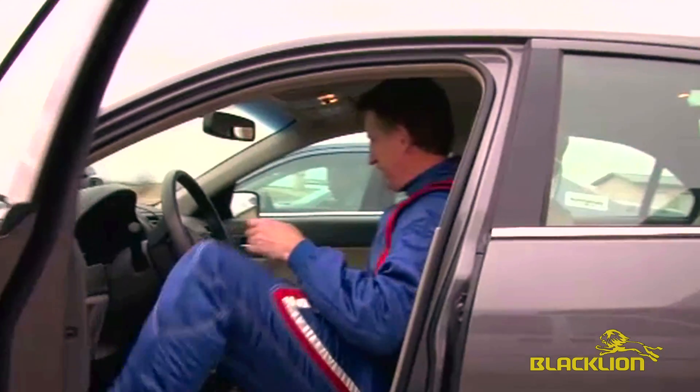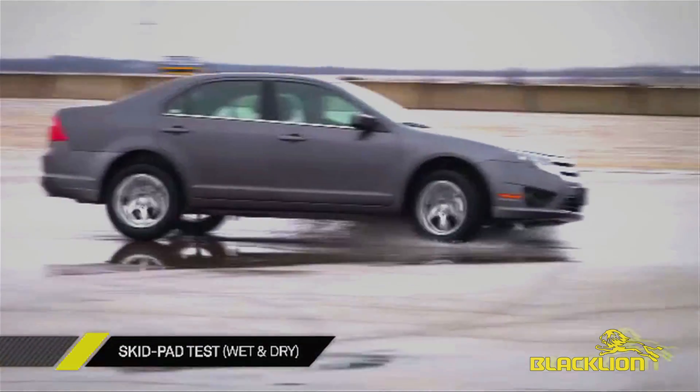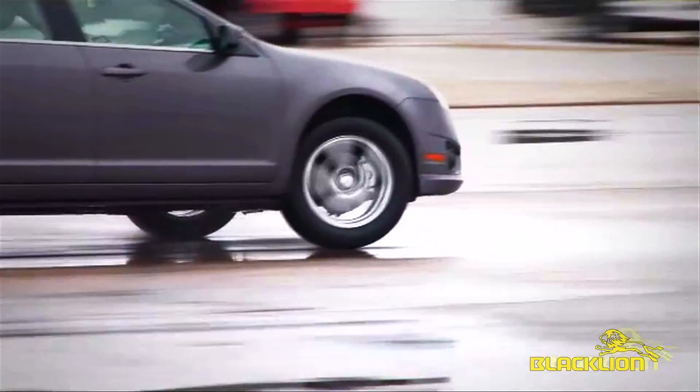Today we're going to put these tires through with skid pad, some braking drills, slalom, driving around on track and generally driving the way a consumer would drive these cars. First up, the skid pad test. The skid pad is very important to measure the tire's handling ability to keep the car on the road — so if you're exiting a highway, you want to make sure your car has sufficient grip so you don't slide off the road.